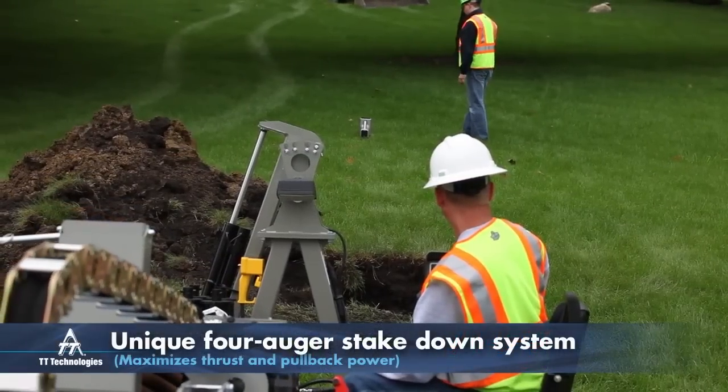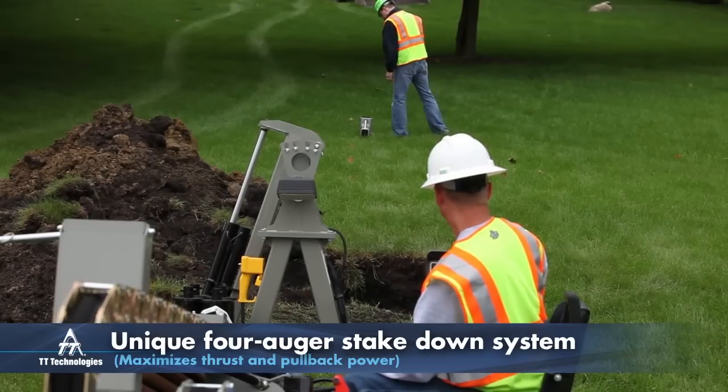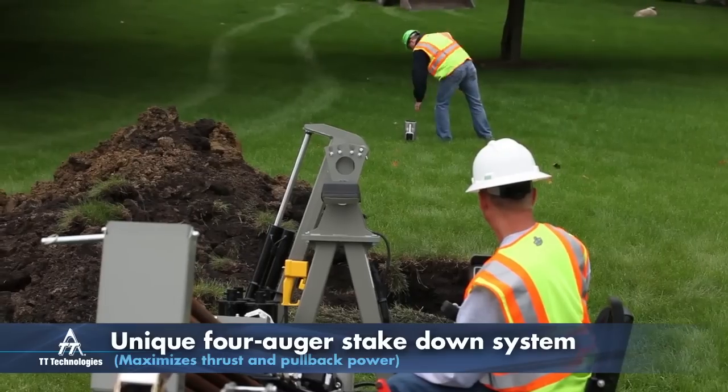The unique 4Auger Stakedown system provides greater stability, helping maximize thrust and pullback power. And since the 4X utilizes an external bentonite pumping system, all power is used for drilling operations.